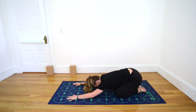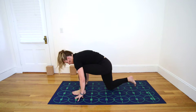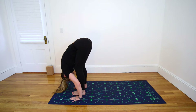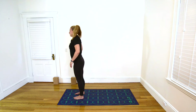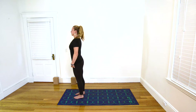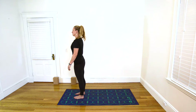Inhale as you begin to walk the hands back in, lifting the torso. And as you exhale, slowly step your feet toward 6 and 7. Find a soft bend in the knees, let your upper body hang heavy. As you inhale, begin to slowly roll yourself up to stand. Coming into Mountain Pose, feet near 6 and 7, second toes parallel with the vertical gridlines on the mat. Redistribute the weight in the feet if needed. Engage quadriceps, abdominal muscles, and draw the shoulders down away from the ears.